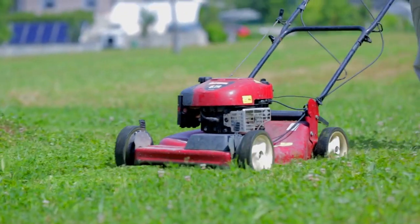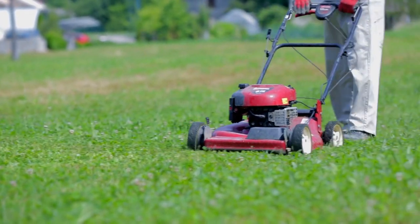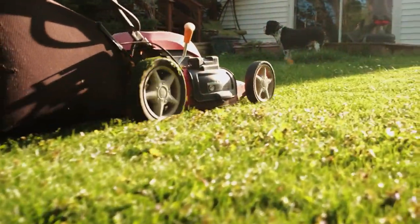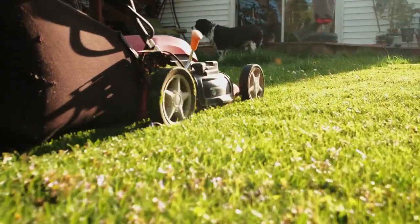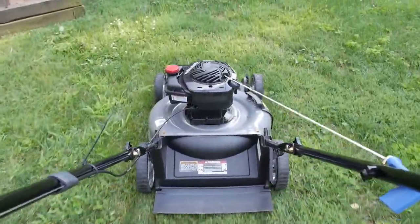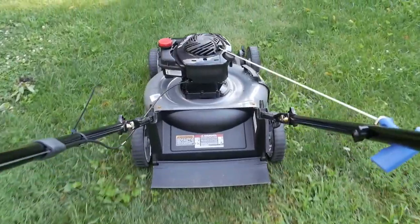RyoBi introduced their first generation crosscut lawnmower back in early 2021. It was definitely a huge improvement over its previous mowers, but there were a few things we felt could be improved. Here we are a year later with the second generation RyoBi 40V HP brushless AWD self-propelled lawnmower in-house, and we're diving in to see what's changed.